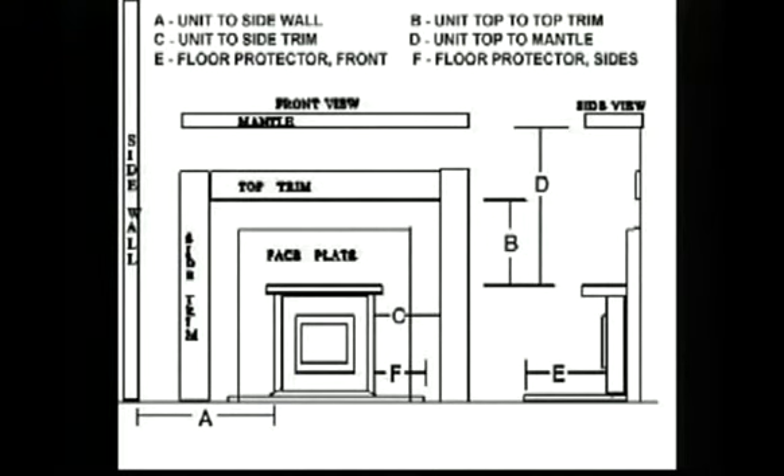Proper clearances to combustibles must also be adhered to with the fireplace insert model. See the diagram and the owner's manual for all clearances.